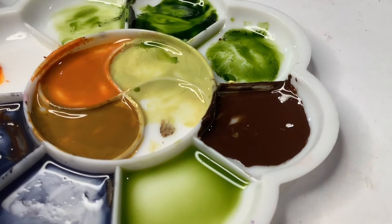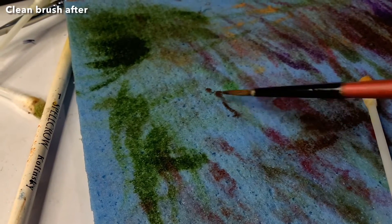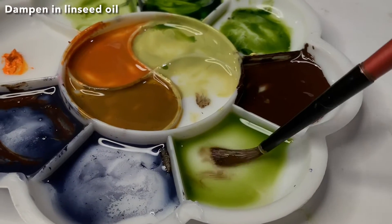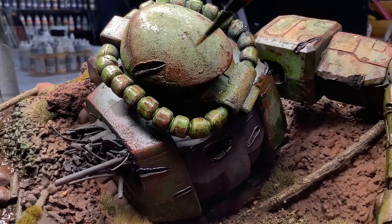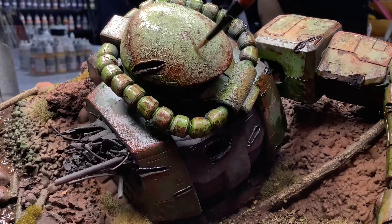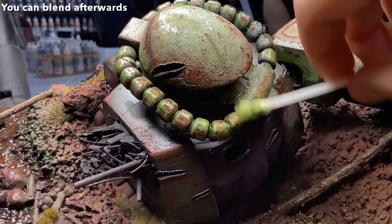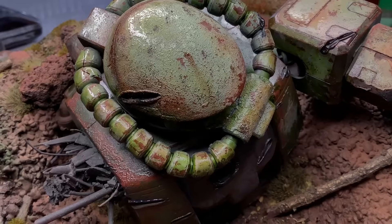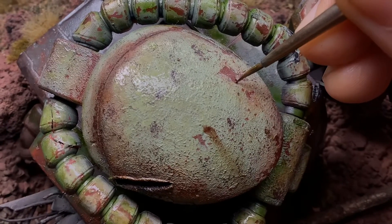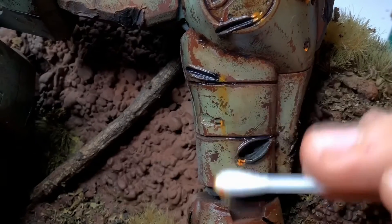Now we're doing streaking. Streaking is an element of weathering that really makes a model come alive and look real. Streaks are done with a bit more thinking involved — looking at reference pictures is key. The application technique is placing dots on areas where you want the streaking to be. Then, your brush dampened in linseed oil streaks the dots along the direction gravity would pull them. Once you get the hang of it, this effect can really bring your Gunpla kit to life.